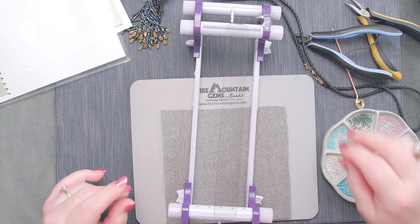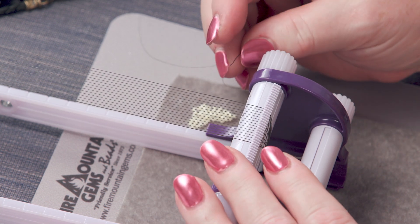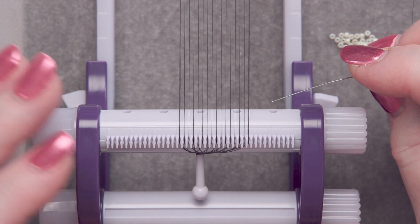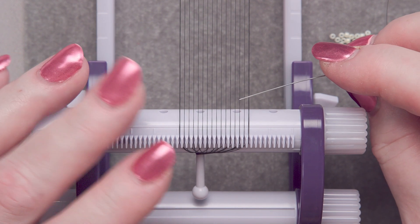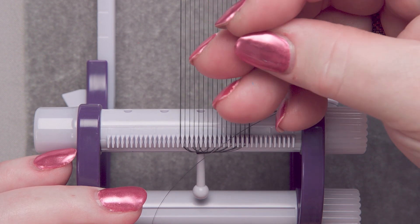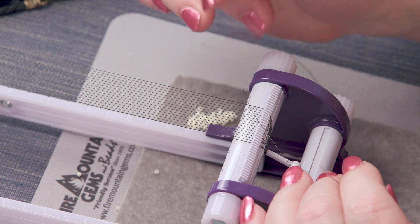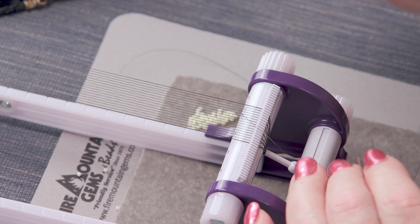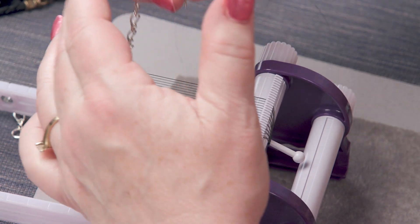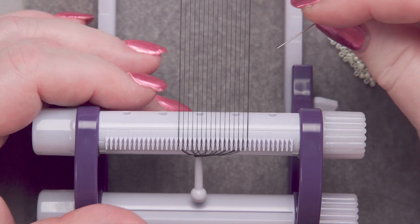Okay, from there we need to start looming. I should point out the items I'm going to be using: Fireline thread, a needle that is at least as long as the piece I'm looming, and an assortment of size 11 Toho beads. I chose Tohos because they're a very round bead — I wanted a nice handmade, not-so-perfect look. Delicas are a cylinder seed bead and they're much more precise and perfect-looking, but I wanted more of a 'I did it myself' look. On the end we'll have ribbon ends, a clasp, some chain, and even a heart-shaped charm.